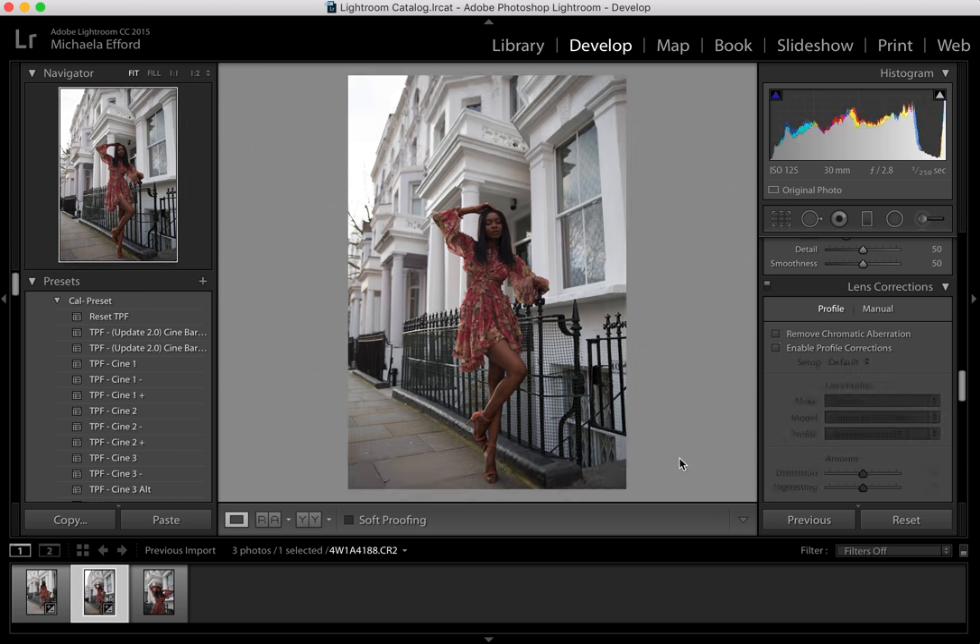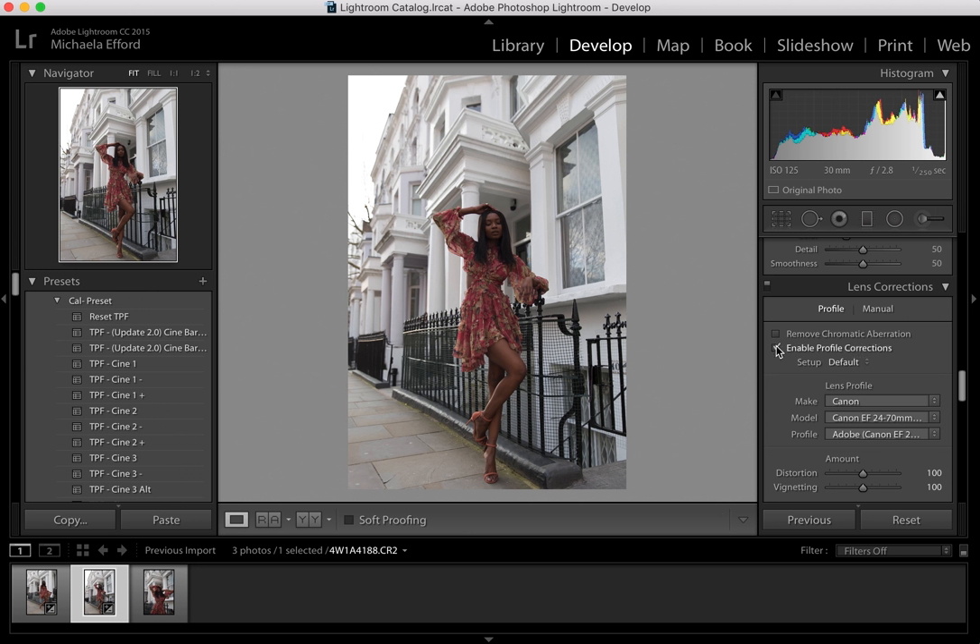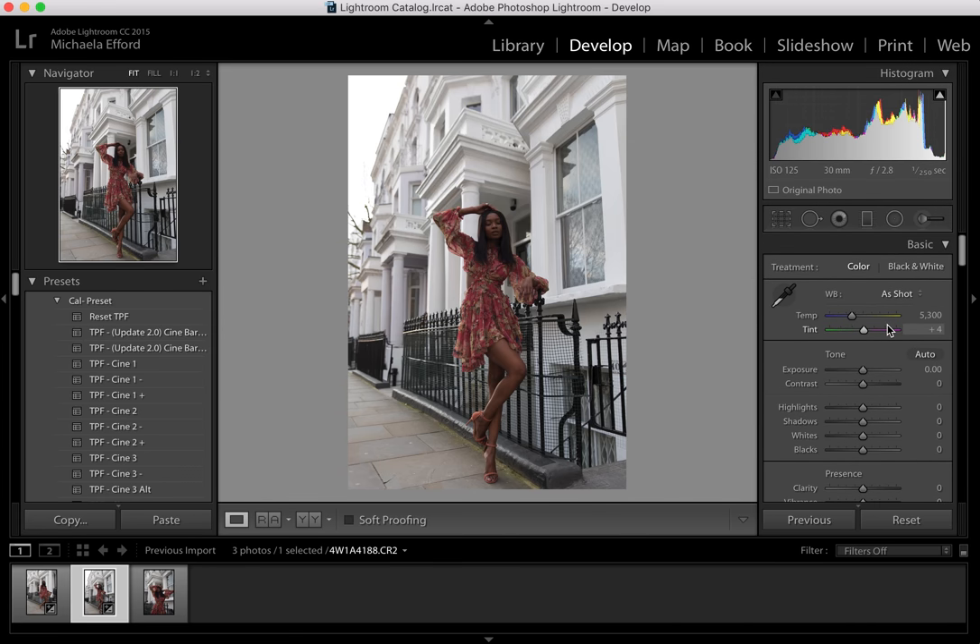Now we can start. I'm also really excited to do this video because I just learnt how to record my screen — I just didn't know how easy it actually is. Now let me start with the shadows because I found the photo a little bit dark and I want to bring up the shadows so you can see more of the dress, the shoes and obviously Natasha.